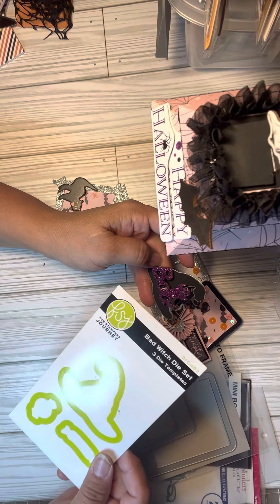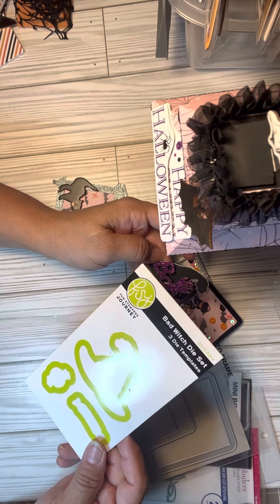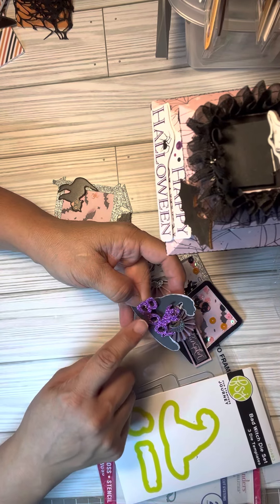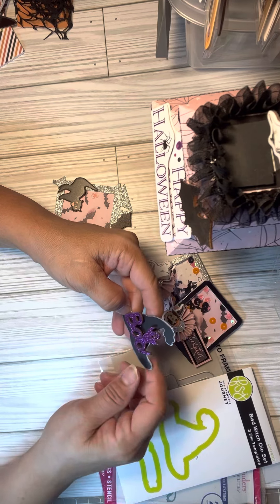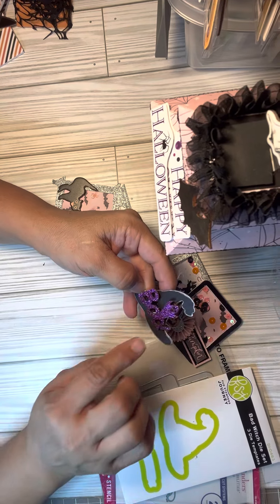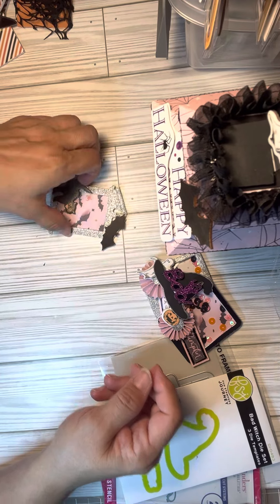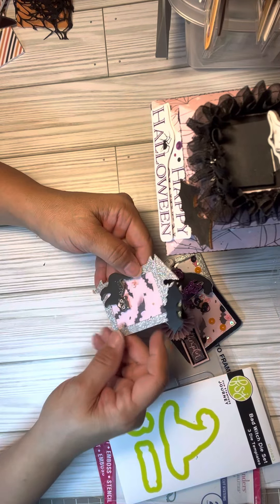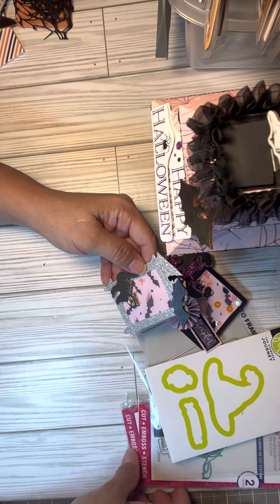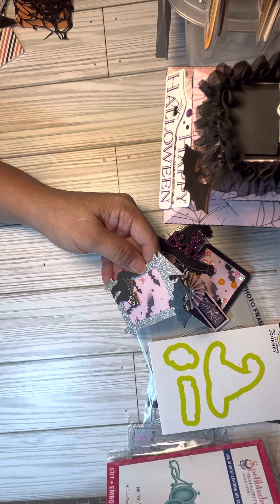I also created one using a stamp from Fun Stampers Journey — I got it on their site during a sale, I think I paid two dollars. For that piece, I used part of that wooden sticker from the Dollar Tree. Then I created a window die cut — it looks like a frame — using one of my dies because I have so many and really want to use them.